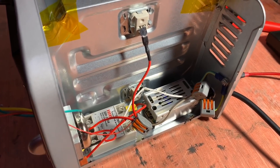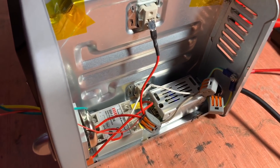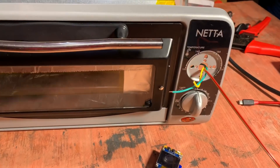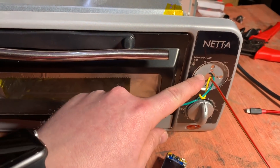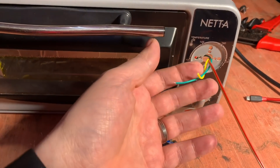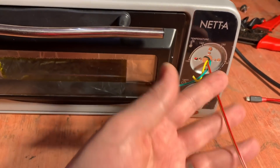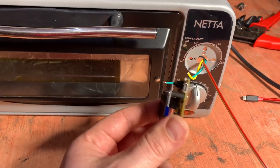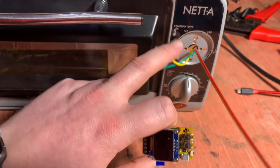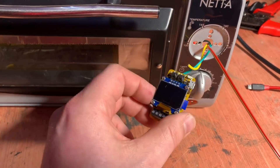Now it's worth mentioning, of course, that if you're not happy messing around with 240 volt or mains voltage, don't attempt it. Don't take this as the approved way of doing it. Back around at the front of the oven, I now need to put the screen in this space. These wires at the moment are just poking through here out of the way - they are the solid state relay wires and the five volts and ground for the Tiny Reflow Controller. I'm going to take that screen off. I'm hoping that the screen can stay on the outside of the case and the rest of it can go on the inside.